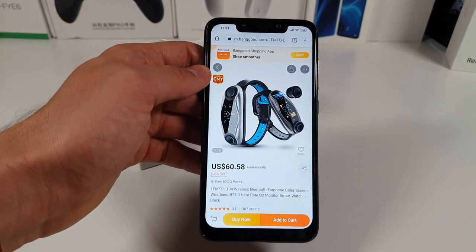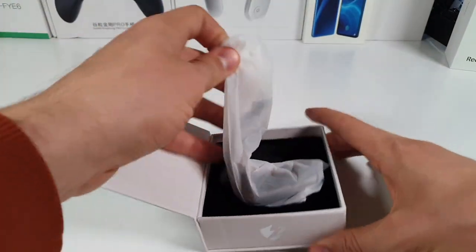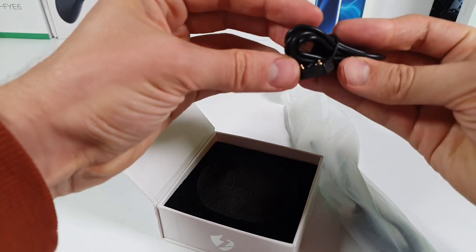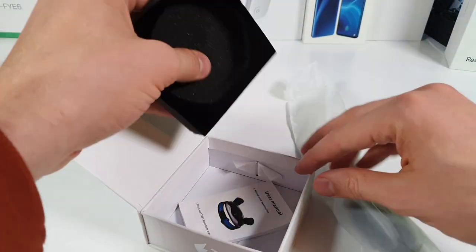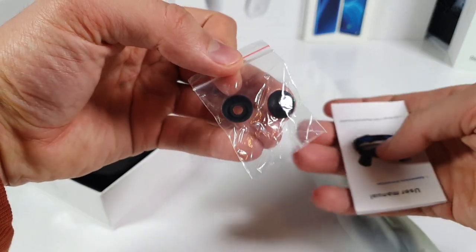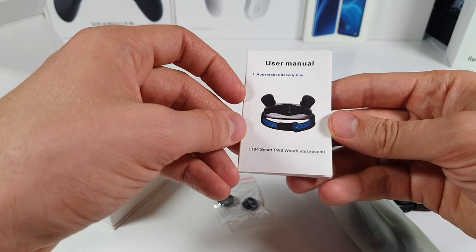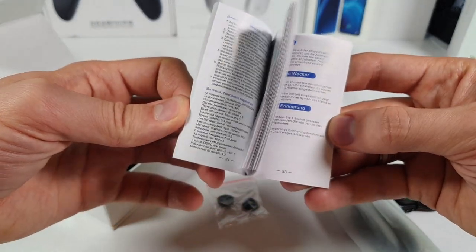Let's see what's in the box. We have a magnetic charging cable, specifically designed for Lenfo products. We also have an additional pair of ear plugs to replace them — not bad, but a shame they didn't include more. And we have the user manual in different languages.